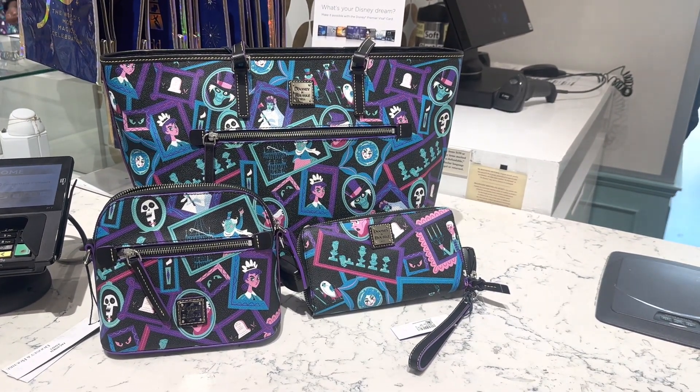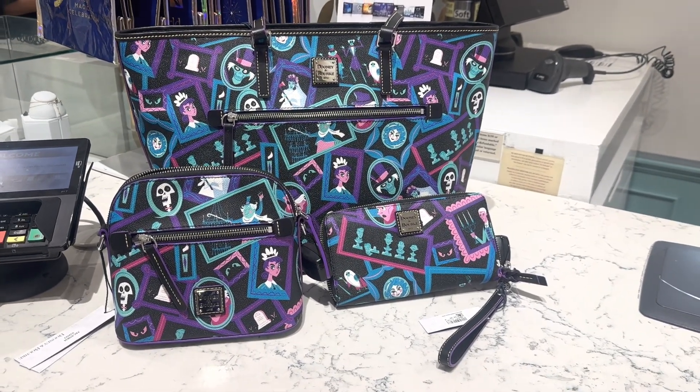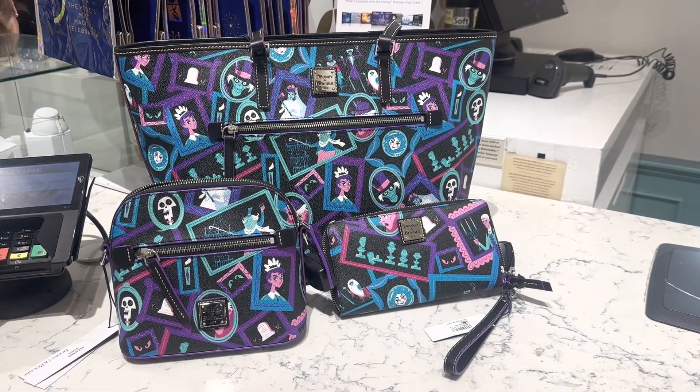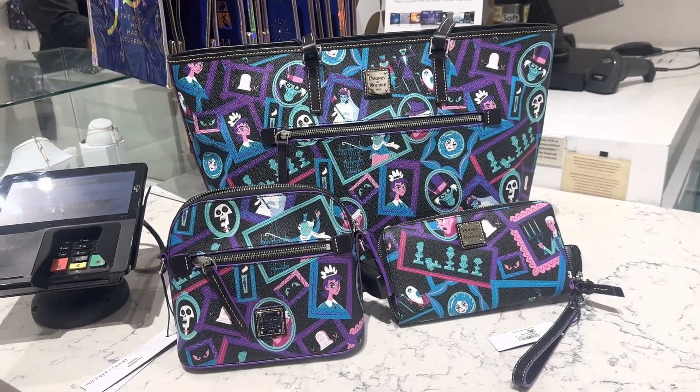Hi Fashionistas, this is Lindsay and I am at Ever After Jewelry Co with the new Haunted Mansion Doonies. These are super cute and I know a lot of us have been so excited about the release since we got the first preview. So let's take a closer look.